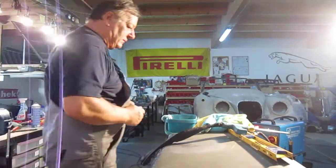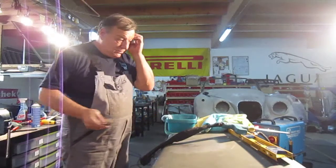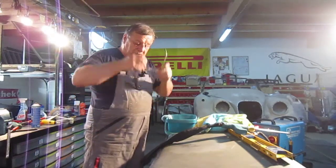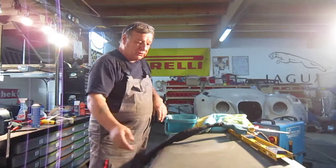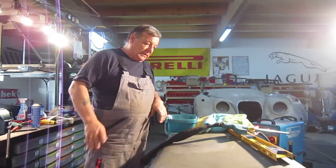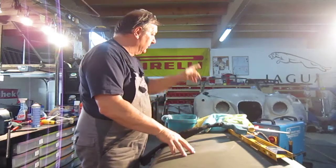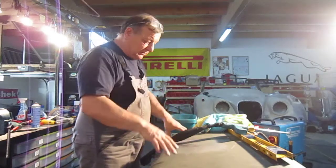Welcome to all the classic car enthusiasts. I just wanted to put this quick video up. We've repaired the bottom of this door, which I'll show you in a minute. I'll pick the camera up. But before we put this on, we put the door skin through the English wheel. I'll take you over and show you.